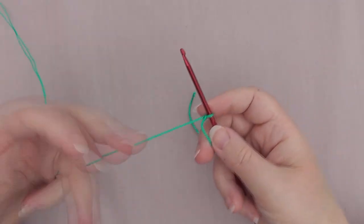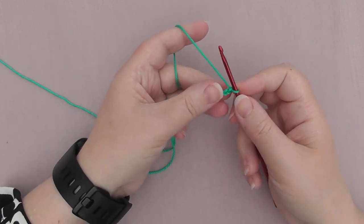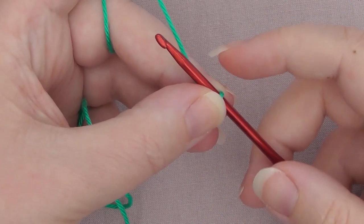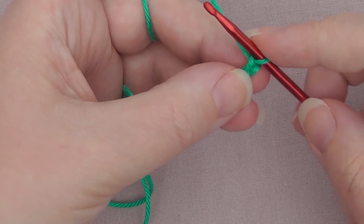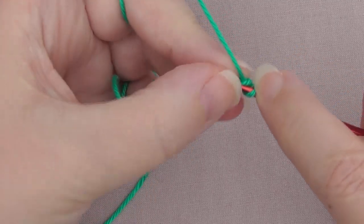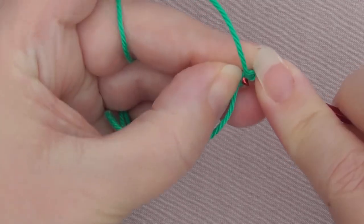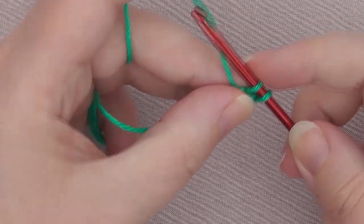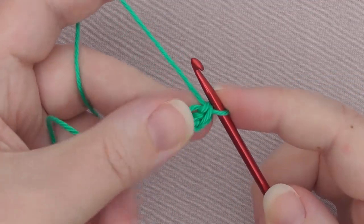With your slip knot on your needle, yarn over and pull through, yarn over and pull through — so it gives you your 2 to start. We're only going to make 16 of these because we're doing the chainless start, so we don't need a turning chain. The first stitch on this would be a single crochet, so we're going to go straight into this back loop. Yarn over and pull through — we now have 2 on here. We need to create the chain first, so yarn over and pull through just the 1. That's created your chain. Then yarn over and pull through the 2 — that's created our single crochet.